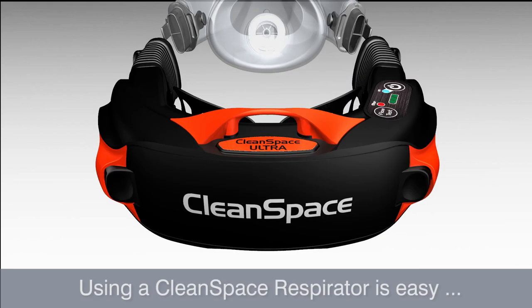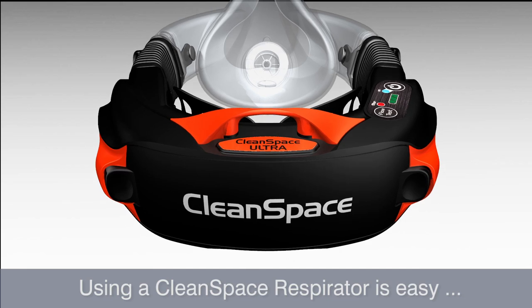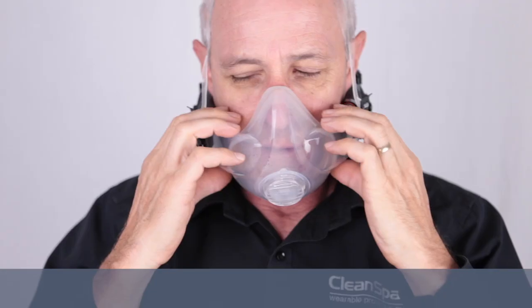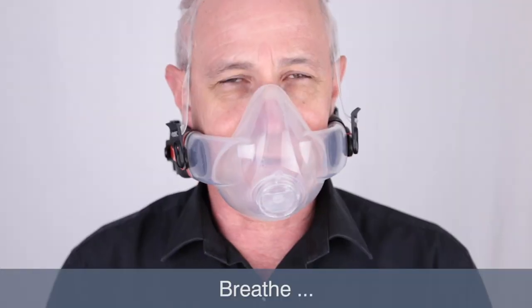Using a CleanSpace respirator is easy: power on, don, adjust, breathe — then you are good to go.